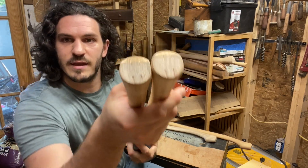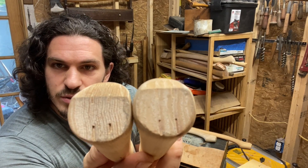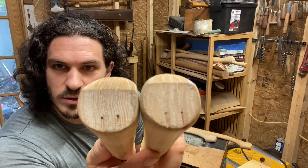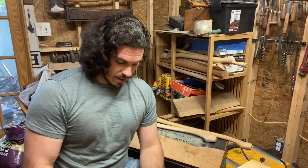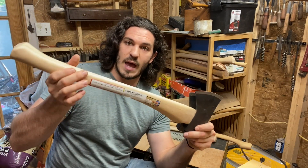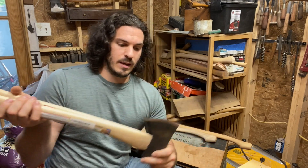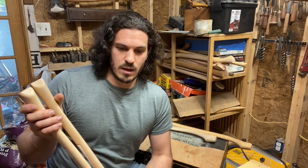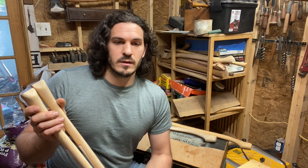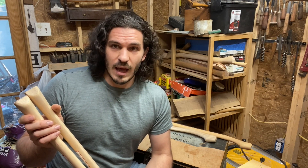If you look at these axe handles, say you're at the store looking at the two — both have zero slope of grain, perfectly zero slope of grain. These are just standard Council Tool axes. I didn't even pick them out personally; this is whatever the company sent me. I've always had amazing impressions and amazing luck with Council Tool handles. I've never had a lemon handle from Council Tool. Not once. And I've had a lot of Council Tool handles.